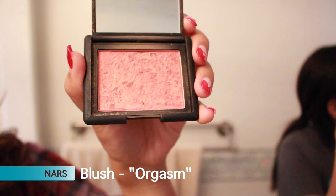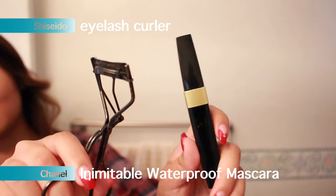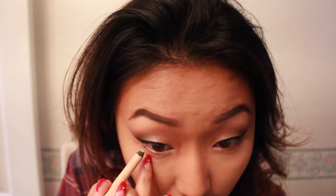Since I've dusted off that bake I'm now ready for blush. I don't use that much blush because I get red in the cheeks and face pretty easily, so I let that natural flush come through. I curled my lashes and added mascara, and now I'm putting this nude liner in my waterline to brighten and open up my eyes.